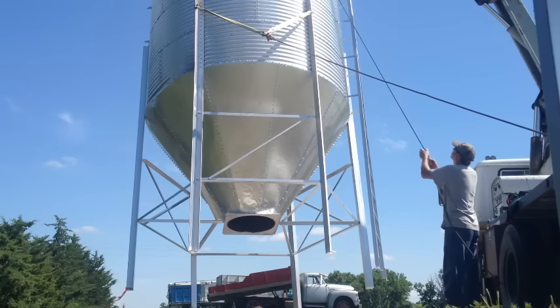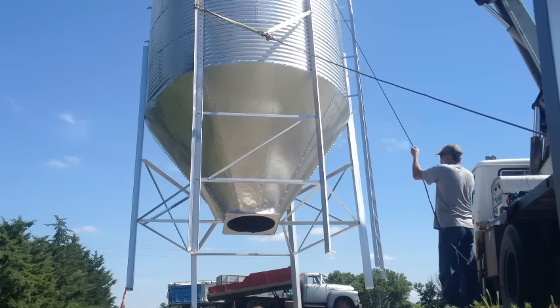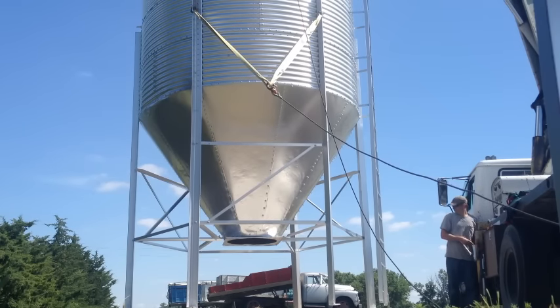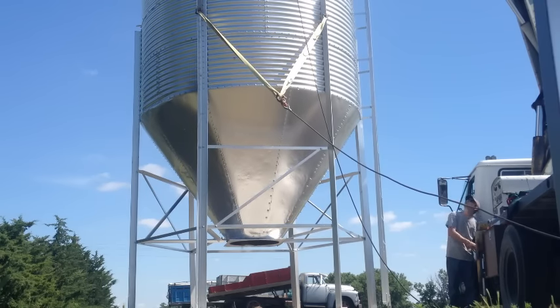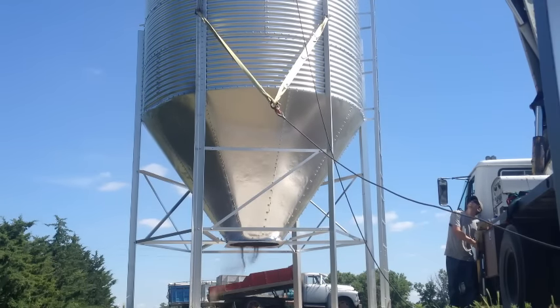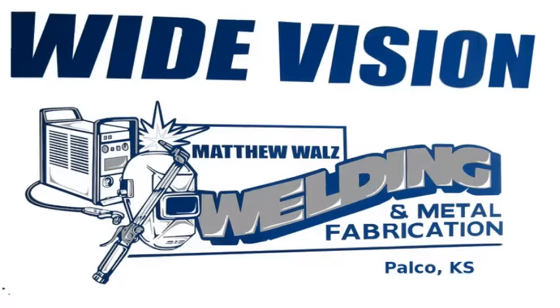I'm tugging on one of my tag lines just to make sure the thing isn't going to fall over. I was sweating, and not because of the humidity that day. But in the end it went just fine — there it is up. There's a picture of the two bins right next to each other, the one I did for that guy. I hope you enjoyed this video on me setting up a few grain bins. Thanks for watching y'all.